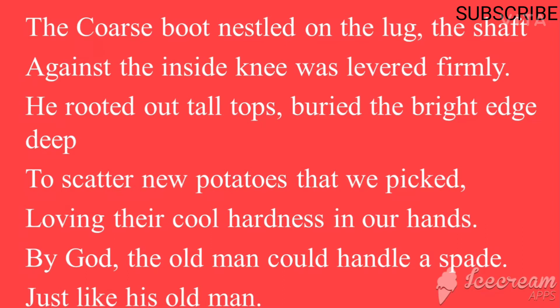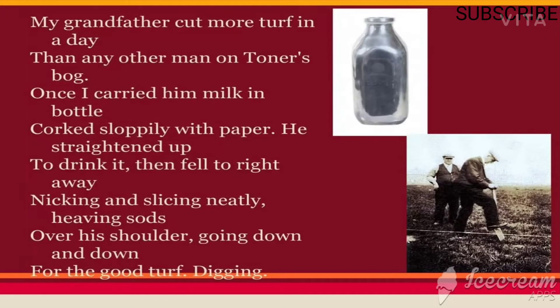The speaker talks about his father as well as his grandfather — both were skilled people. 'My grandfather cut more turf in a day.' Turf means the upper layer of soil mostly covered with grass. He could cut more turf in a day than any other man in Toner's Bog, the area where the speaker's grandfather lived.